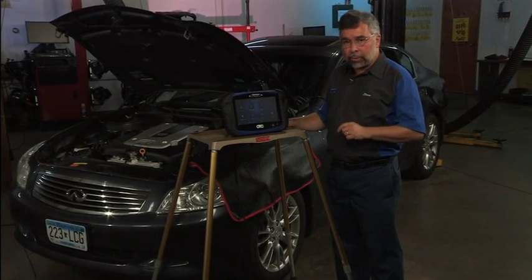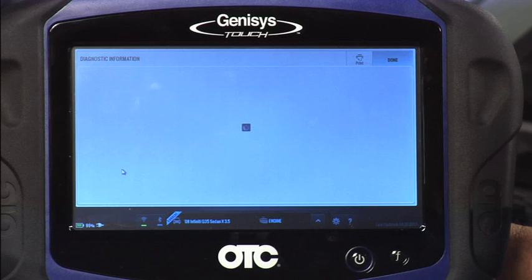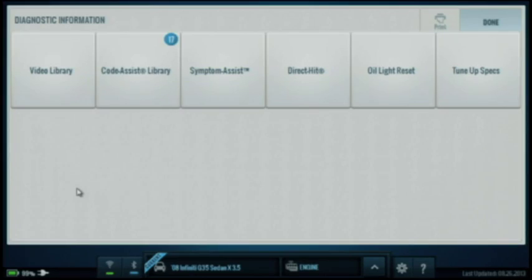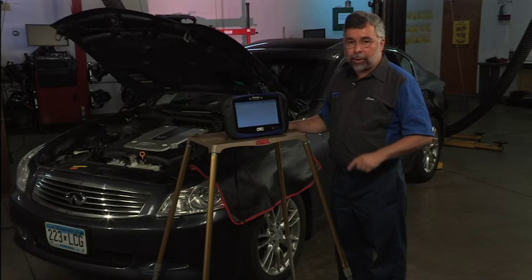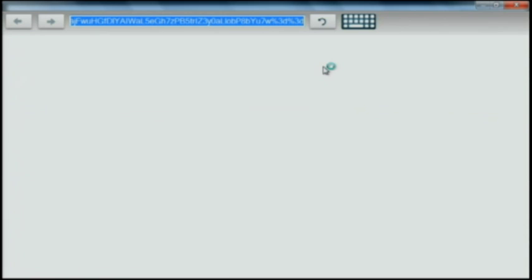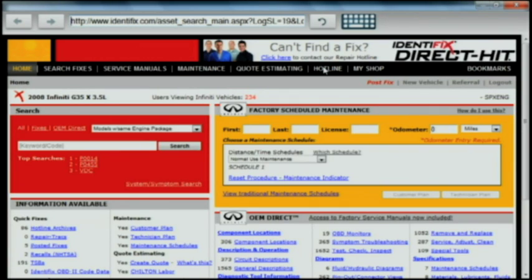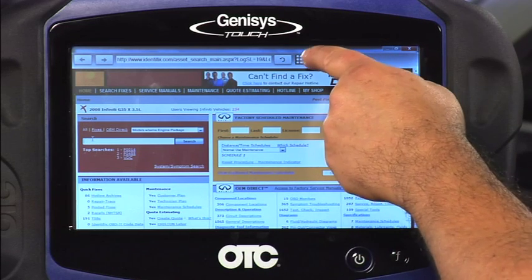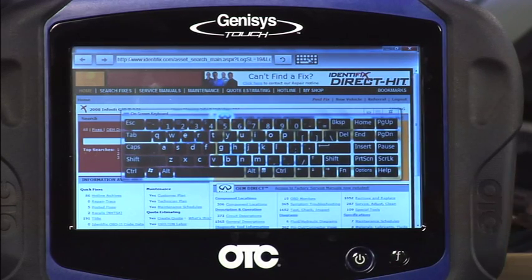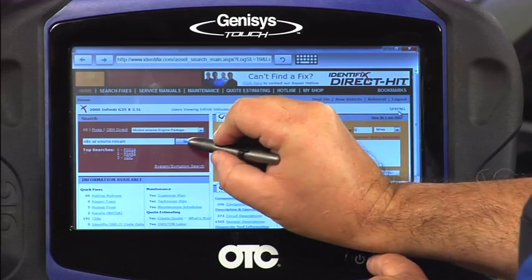Let's go get our repair information from Identifix. I'm going to tap on diagnostic information, then tap on Direct Hit. We're going to go directly out to the Identifix website right now. In a moment, I'll go ahead and in the search box, I'll type out what I'm looking for. I'll tap on the search box, then tap on my keyboard and type in the words: idle air volume relearn. I'll close out my keyboard and tap on search.